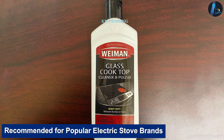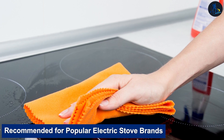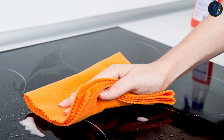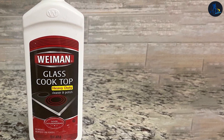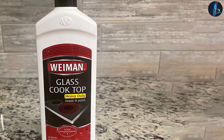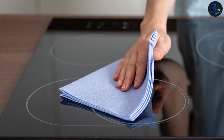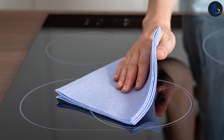Wyman glass top cleaner is recommended for popular electric stove brands including Thermador, Frigidaire, Whirlpool, and GE ceramic stove tops. It also cleans burner pans — being a cleaner intended for delicate, easily scratched surfaces, it is not only effective but gentle as well. It can even clean the burner pans and inside surfaces of non-flat electric burner stoves.